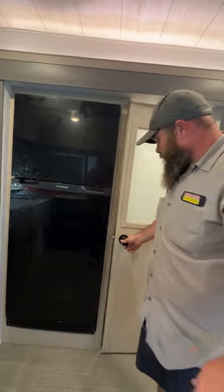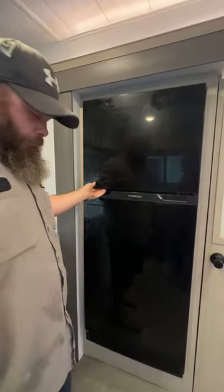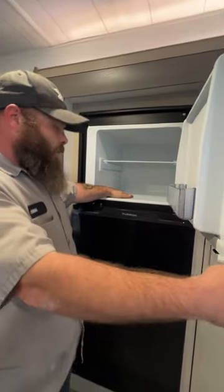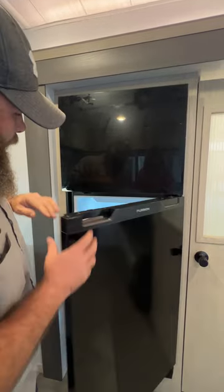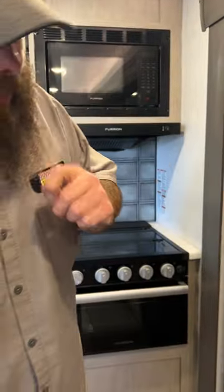Next is our 12-volt fridge — this operates off the battery. You've got your freezer up top, and down below is the fridge with a knob to set your temperature. They even have an off-grid mode so if you're boondock camping, you can turn it to a setting that keeps the fridge just below the food danger zone without drawing as much power. That way the solar panels can somewhat keep up, because on full draw the panels will struggle to charge the batteries.